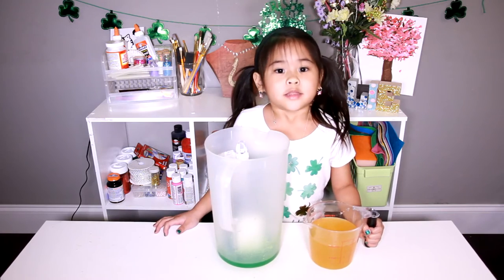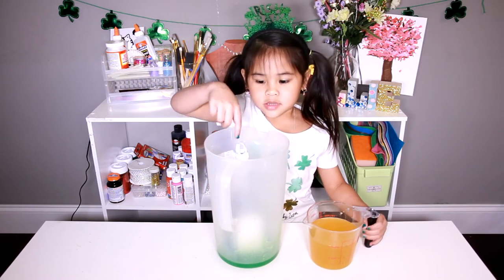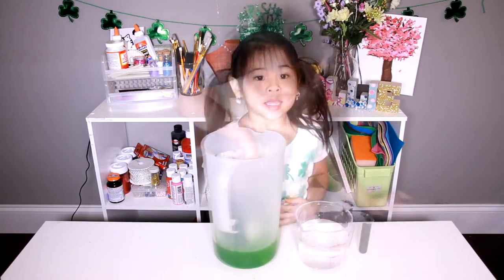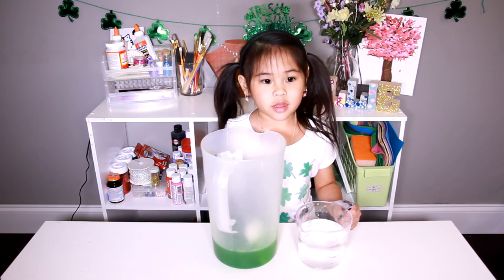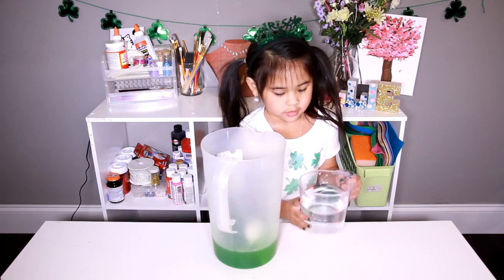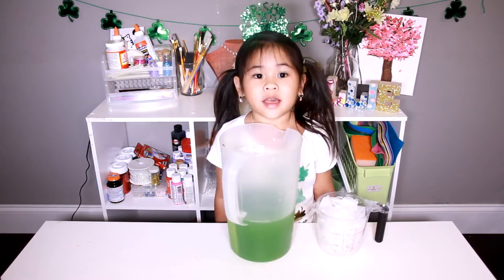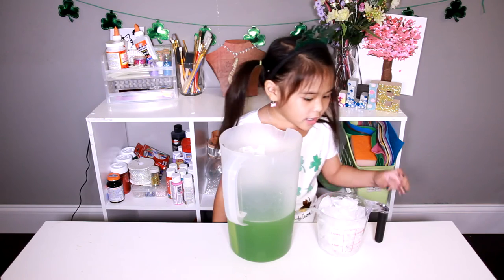Then we pour the mango juice in the pitcher. Now we pour the water in the pitcher. Add some ice and you're done!